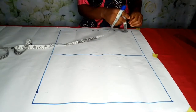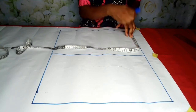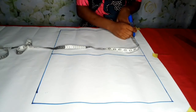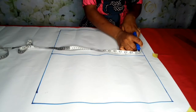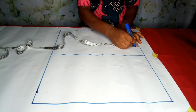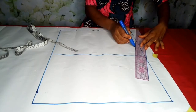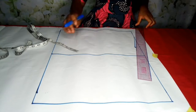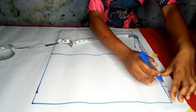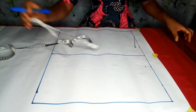The shoulder measurement I'm using is 15, which divided by 2 is 7.5. I'm going to mark the 3-inch standard to connect for the shoulder slope — 3 inches. Then I'll mark the shoulder at 7.5, come down by 1 inch, and connect to the 3-inch mark to get my shoulder slope. I'll do the same on the other side: mark 3, then 7.5, come down by 1 inch, and get my shoulder slope.